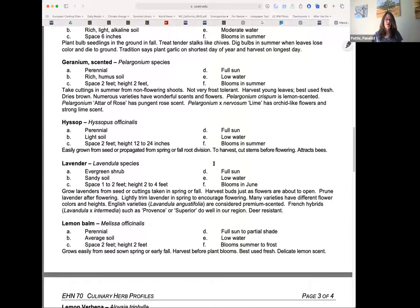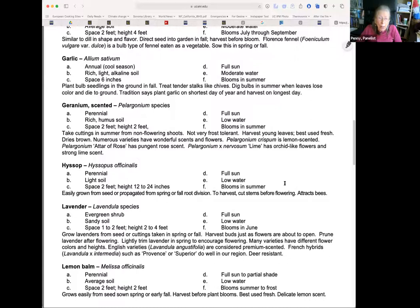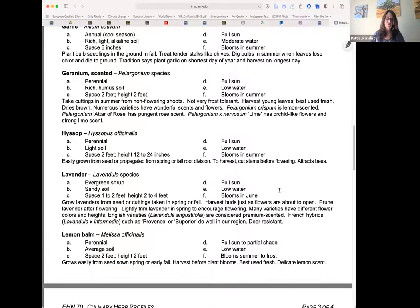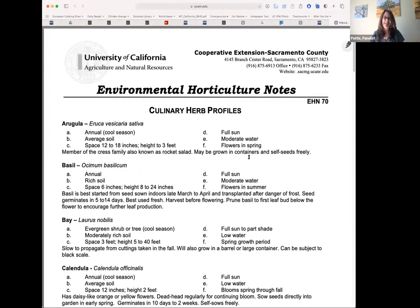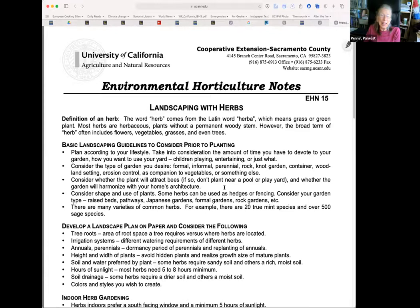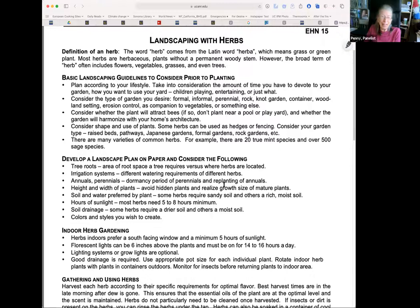Cilantro is notorious for bolting — some people try succession planting, but it just bolts at the same time no matter what. Sometimes the seed sprouts and it bolts immediately. It's frustrating that tomato season and cilantro season don't coincide. But basil and tomatoes go together perfectly — the Italians have it made!